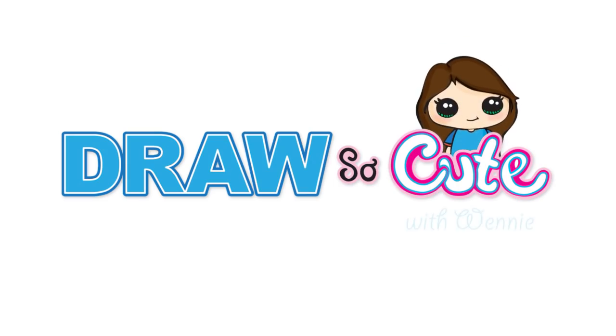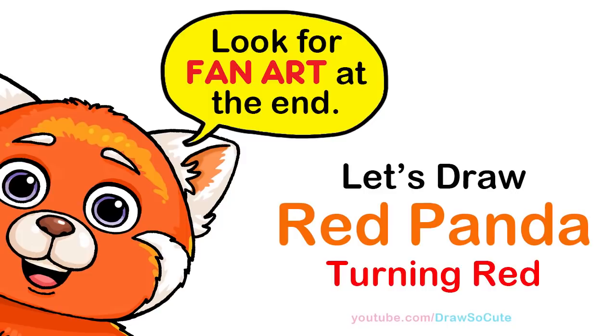Hi Draw So Cuties, Winnie here. Today we're going to draw Mei, mainly as a big red panda from Disney's Turning Red. So let's get started.